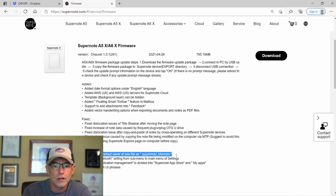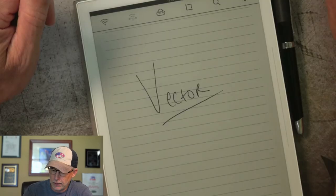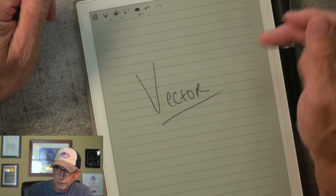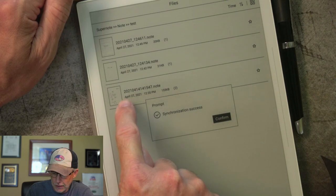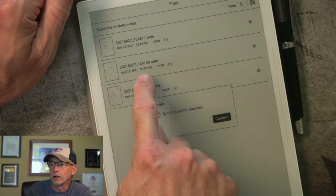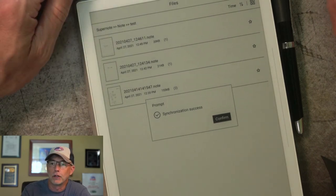They also adjusted some things — minor tweaks. For example, the default name of a new file has changed. They now use the same format — year-year-year-year, month-month, day-day, HHMMSS — except they've added an underscore between the date and the time. Looking at the test folder, you can see the old format has the date and time blended together, and now they've put an underscore between the date and time to make it a little cleaner to read. I think it does help with readability quite a bit.